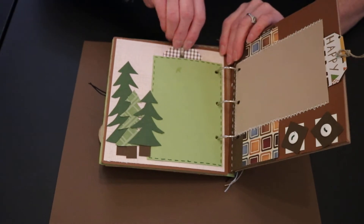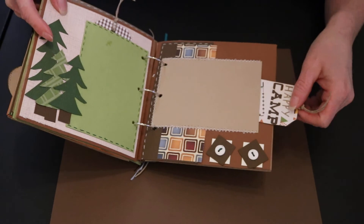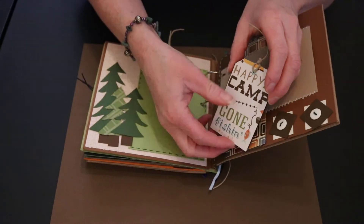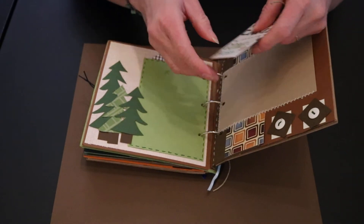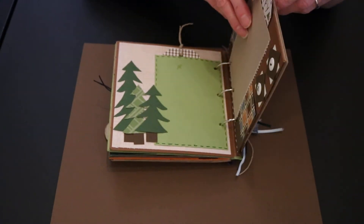We love camping and being able to cook and eat outside. Now this tag pulls out from the side and then it opens up for you to be able to do anything you want with it — adding stickers or more embellishments, or even do some more journaling.